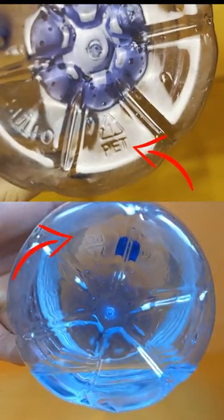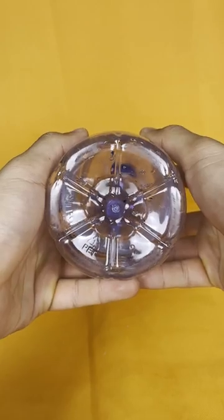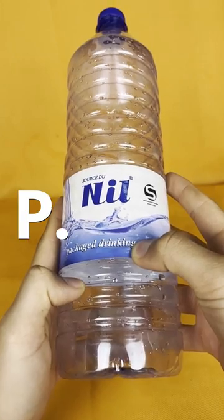Quick question — do you know what this triangle symbol means? The Illuminati! It means that my plastic bottle is made from PET, or polyethylene terephthalate.